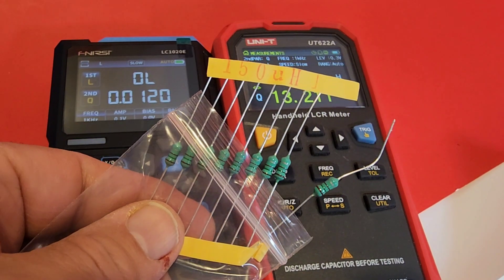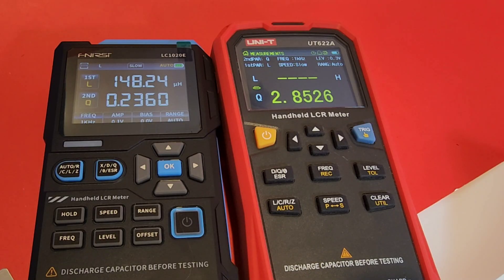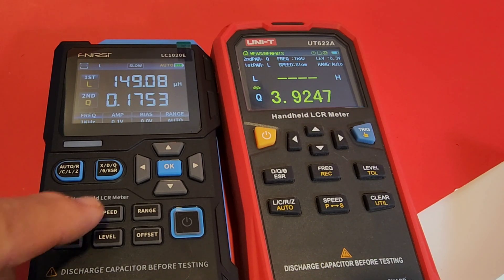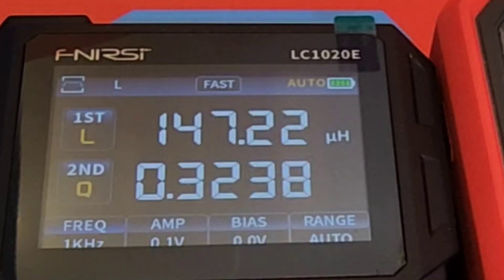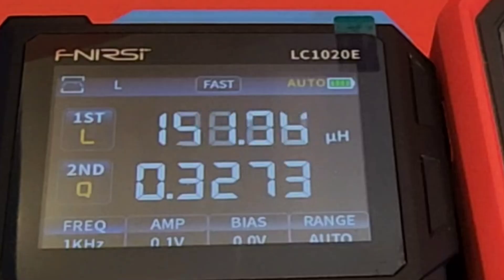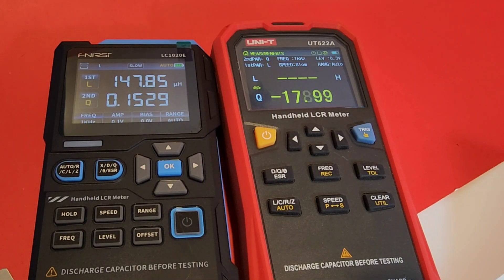Here I've got a 150-microhenry inductor. It's settling at 148. One thing in terms of settling with this meter — you do have an option to speed up those readings if you want. Just hit that speed button and we can go to medium speed, or fast. If you need fast component testing, that's available, but we're back to slow for the highest accuracy — takes a little bit longer. If you're not testing a lot of components, slow is the one I would definitely recommend. We're sitting at 147 microhenrys right now with that inductor.